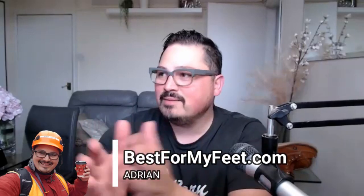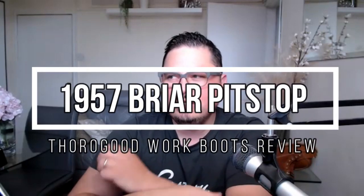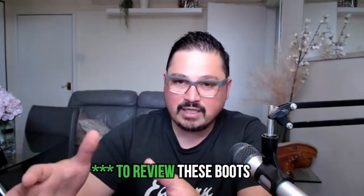Hey, what's up? Adrian here. Welcome to this video. Today we're going to review the 1957 Thorogood Breyer Pitstop Wedge Sole Work Boots. That's a mouthful. For this, I invited my friend and fellow boot tester for bestformyfit.com, Jeff, to test these boots because he's the one wearing them.